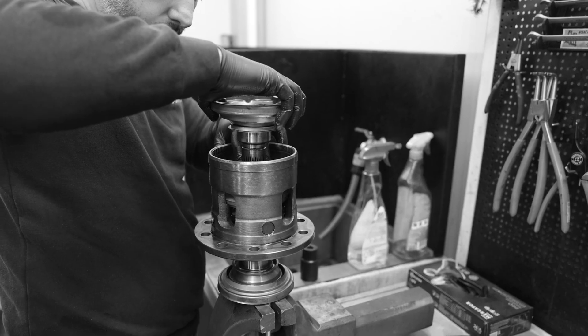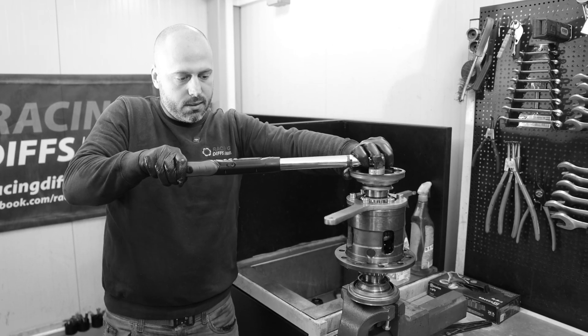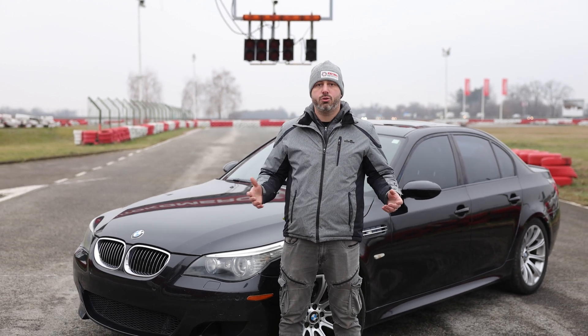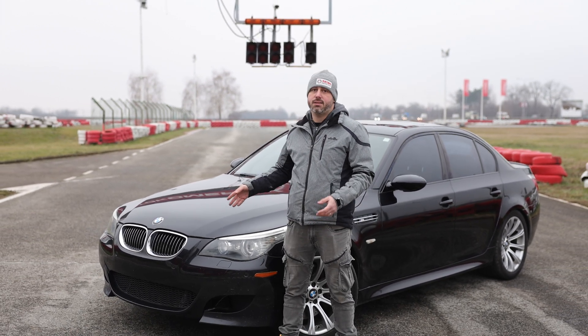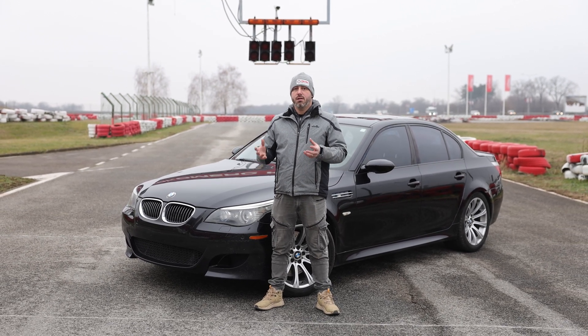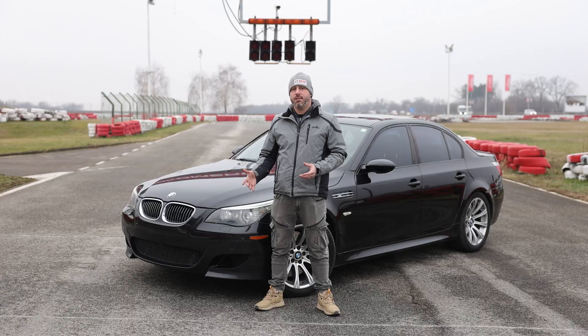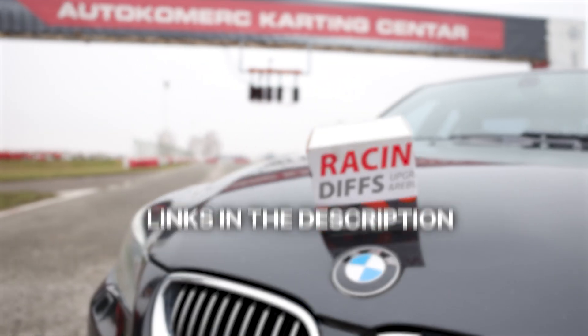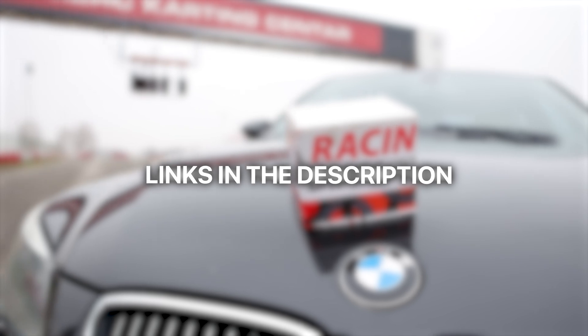In order to keep this video short and informative, we won't be showing the detailed installation procedure — you can check that on a separate video via the link. This particular model has a problem with the differential from the factory, so if you don't address this problem in time, you will most likely end up with completely destroyed bearings and burned clutch plates. We created a complete rebuild kit to address those problems once and for all. All parts used in this video are available in the description below.